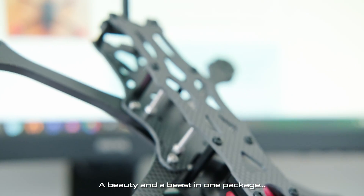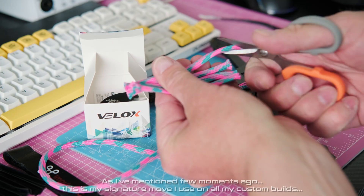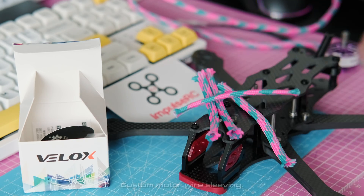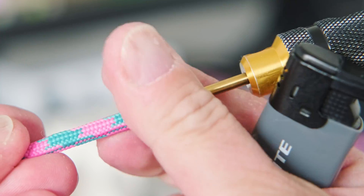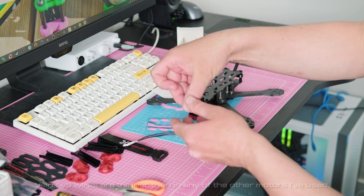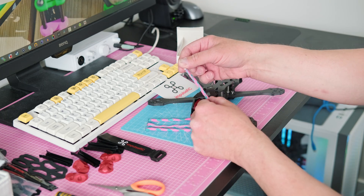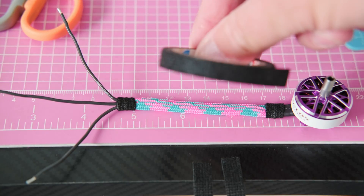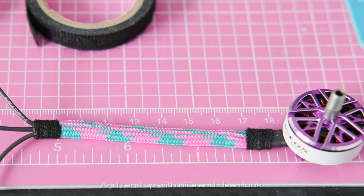A beauty and a beast in one package. As I mentioned a few moments ago, this is my signature move I use on all my custom builds — Velox custom motor wire sleeving. The Velox V3 wires are thinner than any of the other motors I've used, meaning I can fit all 3 wires inside one sleeve. No need to use 2 or 3 sleeves per arm anymore. Securing the ends with electrical cloth tape, and I end up with a nice and clean look.